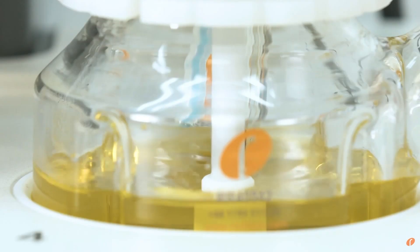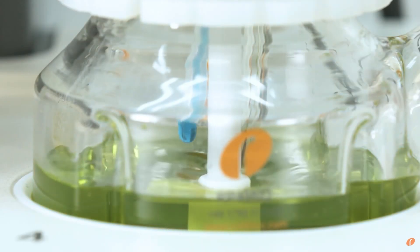With the Maya 4, we can skip that reformulation step and we've got fantastic scale-down data. We can go directly from a 100ml Maya flask into a 100-litre glass jacket and keep the formulation and processing parameters the same.